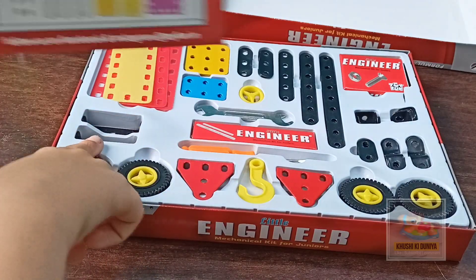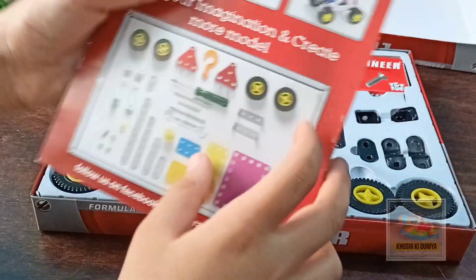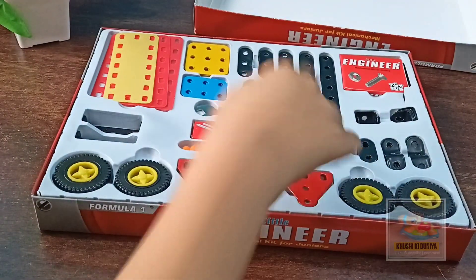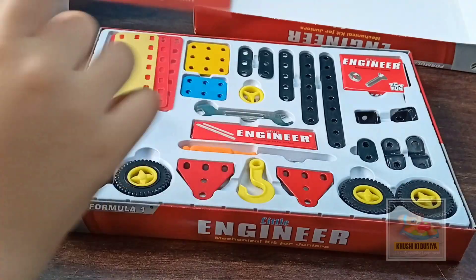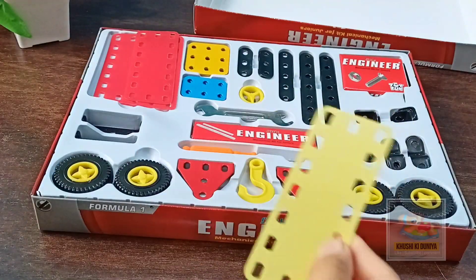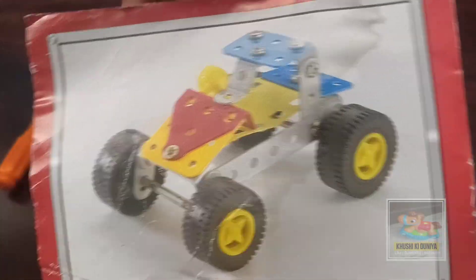The tools are made of metallic material. Here is one screwdriver, some tools, one plastic-shaped model piece, and a bigger piece. Now we will make the car.